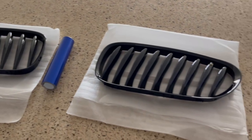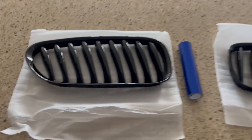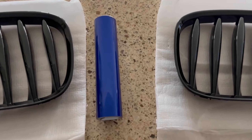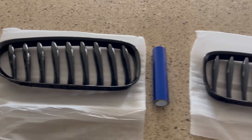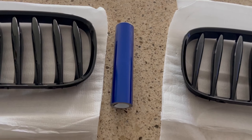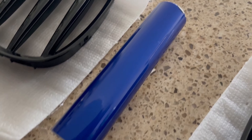What's good you guys? So today I got a little project for the Z4. I have some gloss black kidney grills for the front and then I have some blue vinyl wrap. The color of the vinyl wrap is 3M Cosmic Gloss Blue. It looks really good.